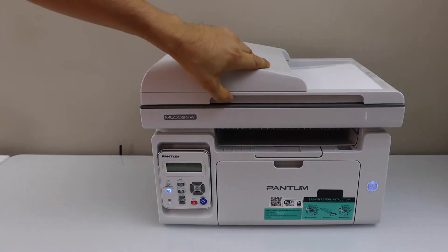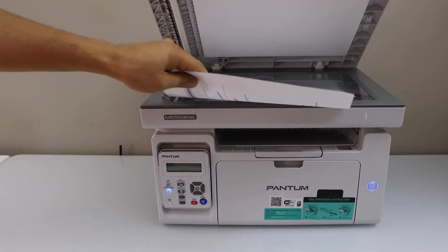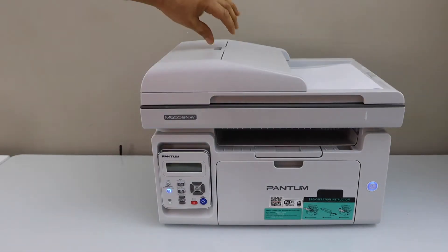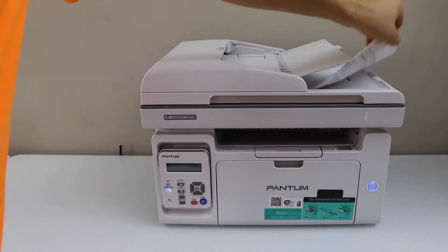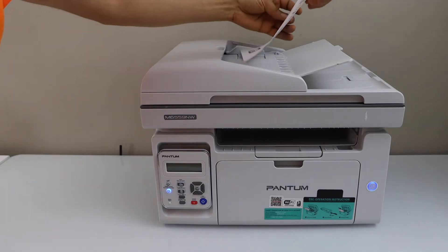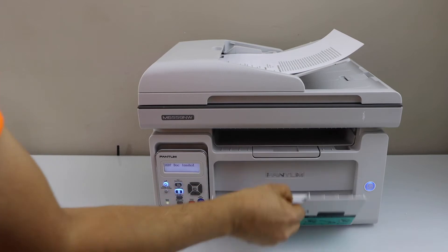For copy, if you want to copy any ID, passport, or document, you can use the scanner bed, or you can also use the ADF tray to copy multiple pages. For example, I'm going to copy these two pages here — place them facing up and load the paper.